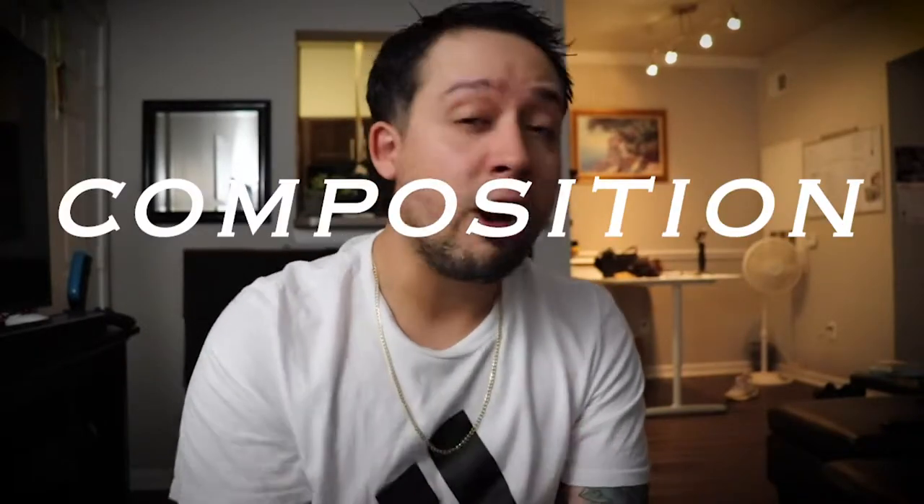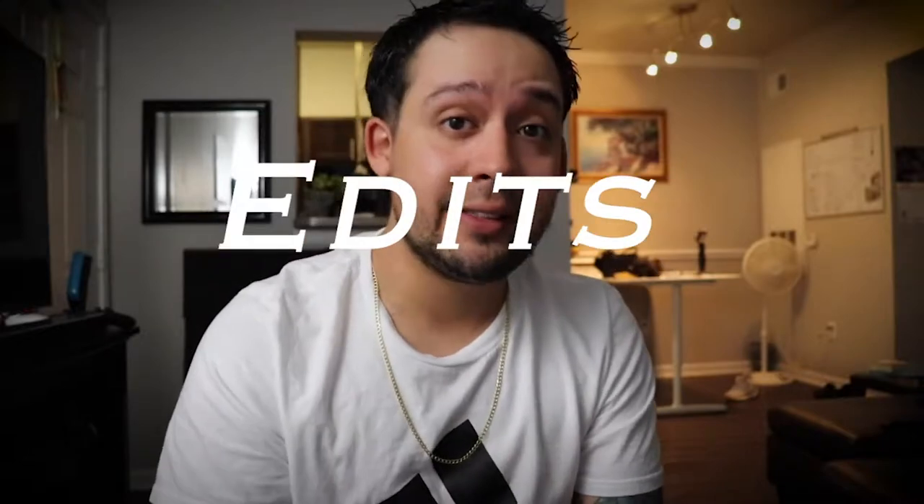Hey everyone, welcome back to the channel, welcome back to another vlog. This is your boy Pablo. Today I'm gonna be teaching you guys how to take photos of cars professionally, kind of. This video is gonna consist of four parts: location, composition, shots, and edits. I hope you like this video, and if you do, don't forget to like and subscribe.